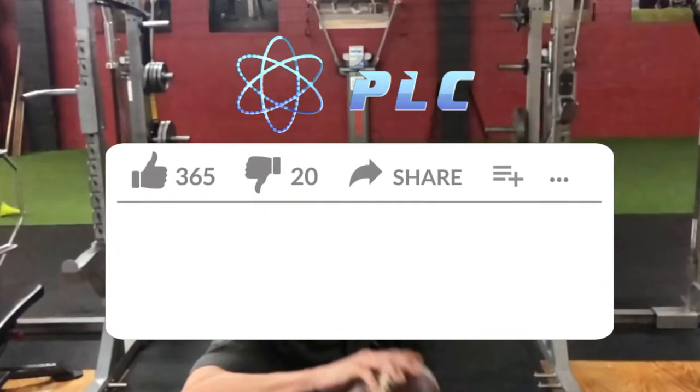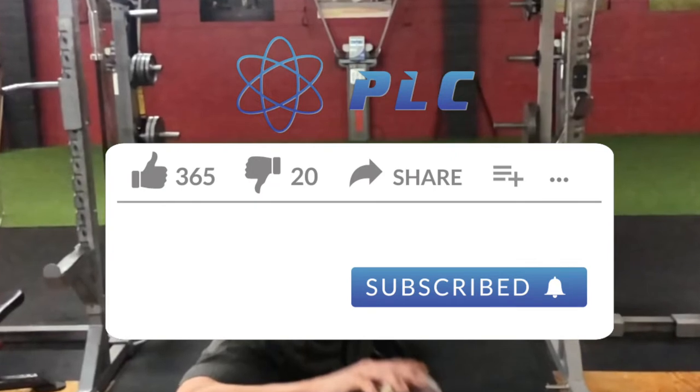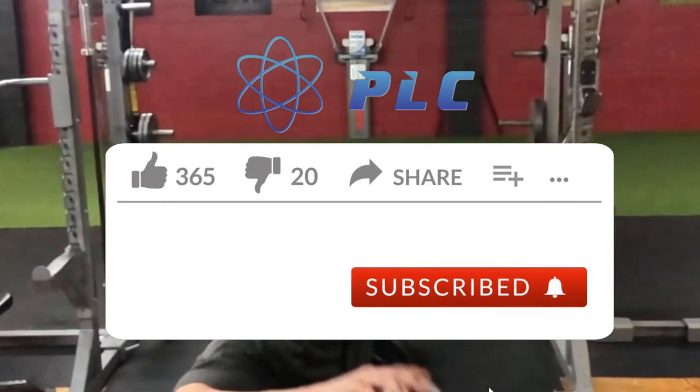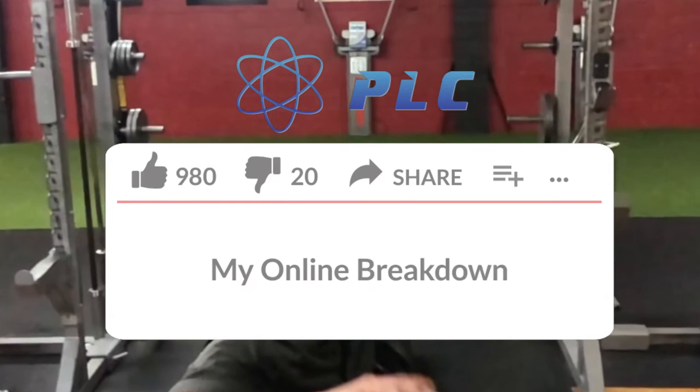Hey all Performance Lab fans, this is Maury Croson. We're giving away free online breakdowns to all of our subscribers. In order to enter the drawing, just click the like button below, subscribe, and comment 'my online breakdown.' Enjoy the rest of the video.